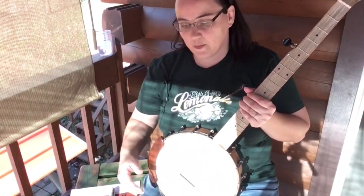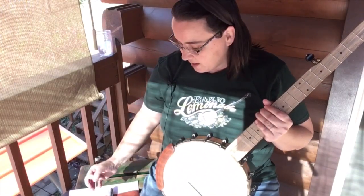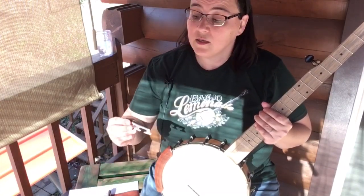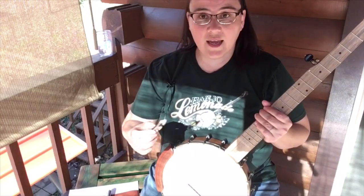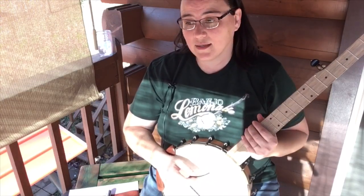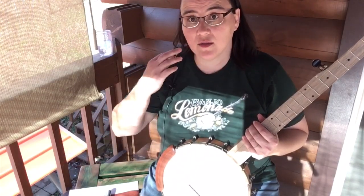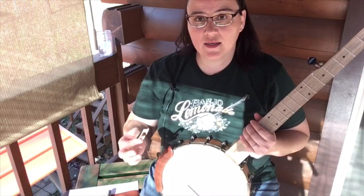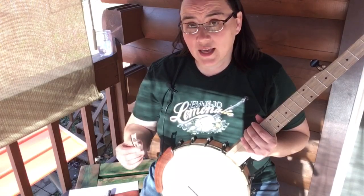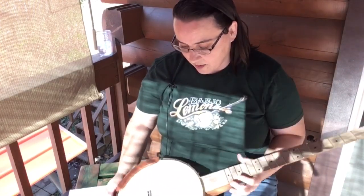I'm going to put the moon bridge back on. I want you to keep in mind that when you do this, you want to do it in very small increments — that's why I did the Sharpie marker. You can overdo this very quickly, so that's the reason I do it like this. I take it down a small increment, put it back on the banjo, play it like that for several days. I won't automatically go back and just sand it some more — I'll take several days, see what I think about it, see if I feel like it's enough. Then if I need to do it again, I can. Small increments so we don't mess anything up by going too far.